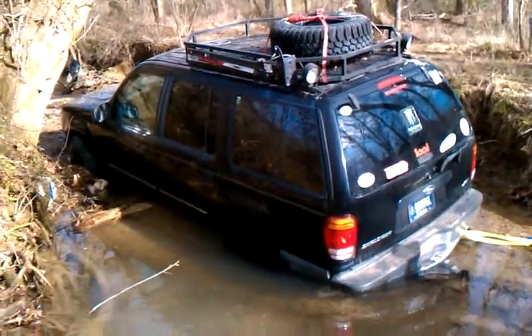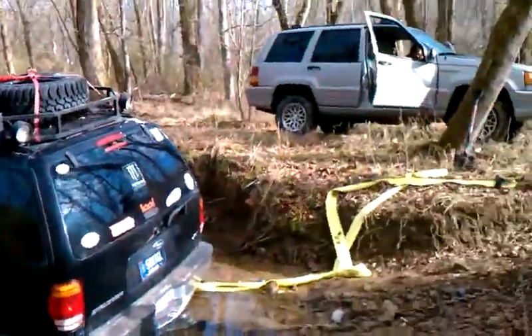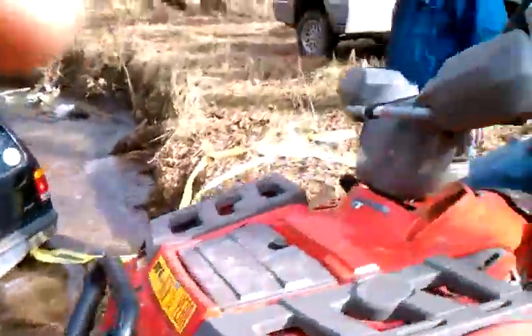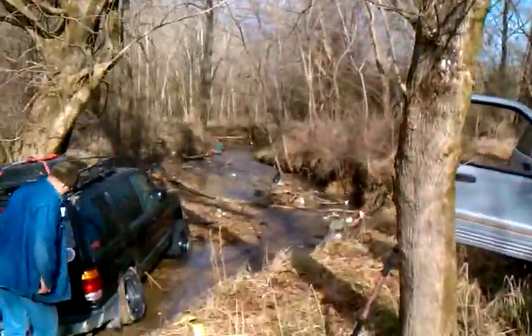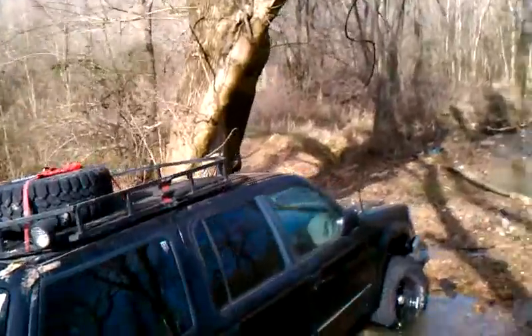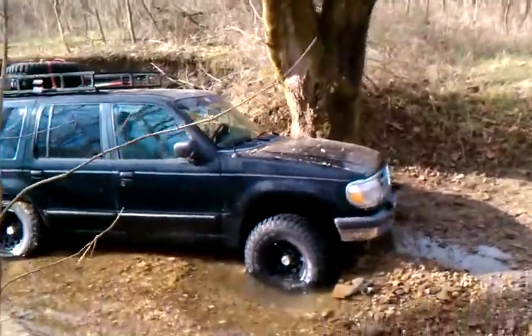We've got the strap there. You don't need to stretch the strap out, probably. Pulling up there — I told you something, it's not like it's going by, it's dead. Look at that strap. It's off the coast. It's fast.